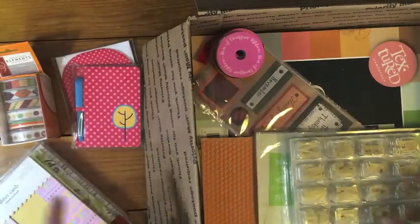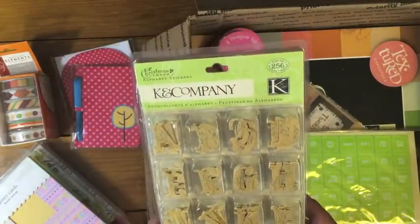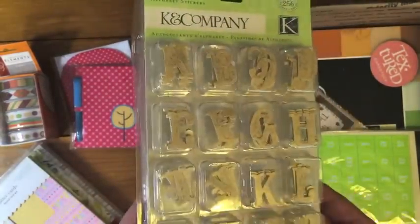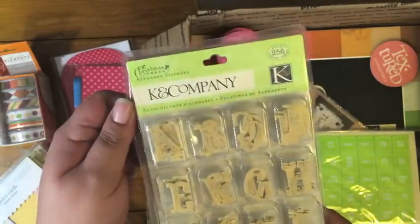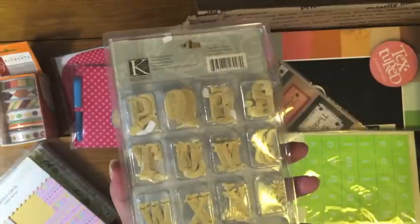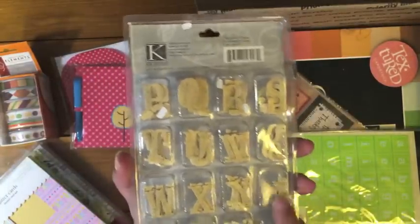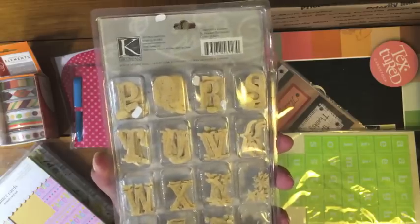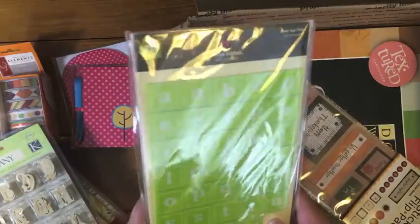The rest is fall stuff. This is actually a Christmas Cheer K&Company alphabet set, but they're neutral and a little bit shimmery with a silver flourish, so these are nice for fall and Christmas — really nice all year round. There's 256 pieces, front and back, so you get alphas, an ampersand, a couple little stars, and exclamation points — there might be a section in there that's punctuation.